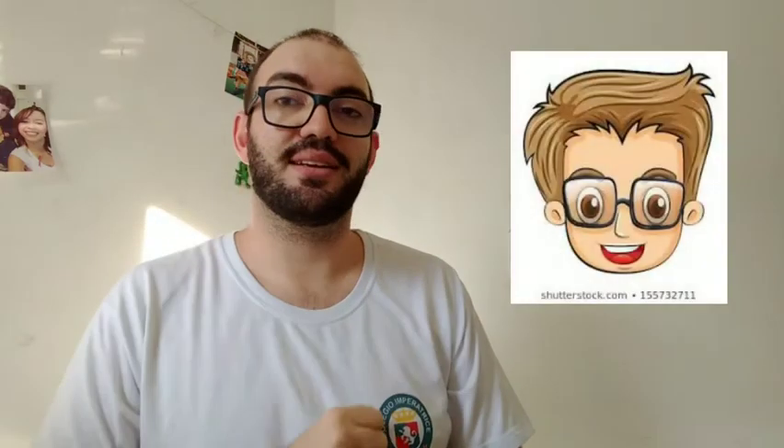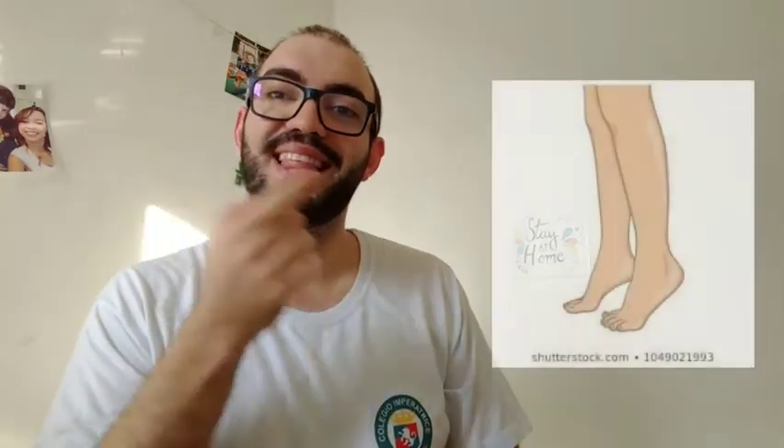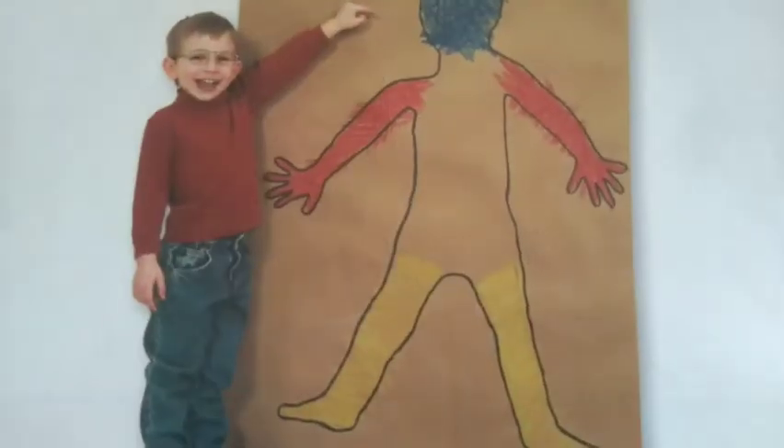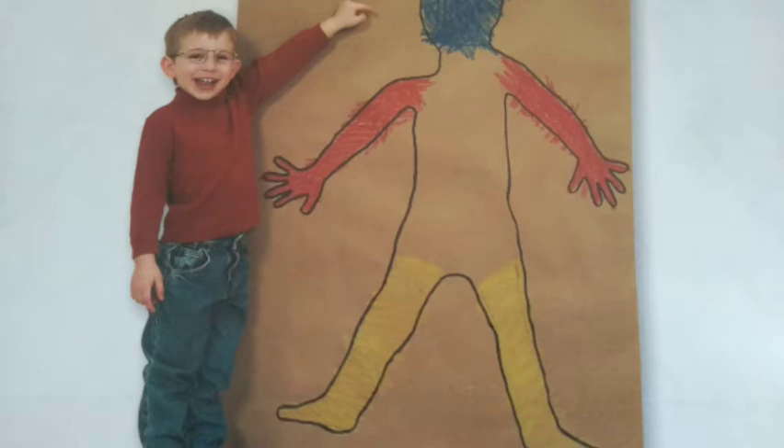Head, arms, legs. E agora, na página 15, vocês vão fazer igualzinho tá aqui na foto. Vai pintar blue, red, red arms e yellow, legs. Blue, red, red arms e yellow, legs.